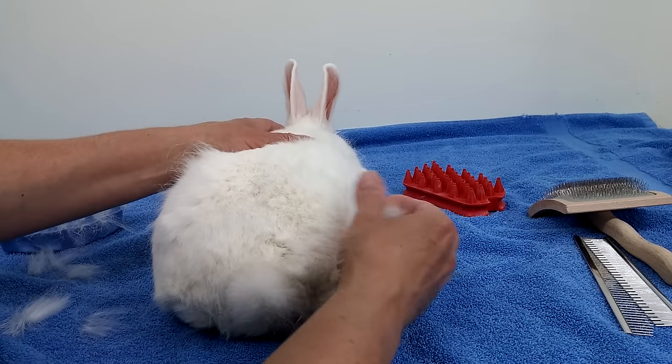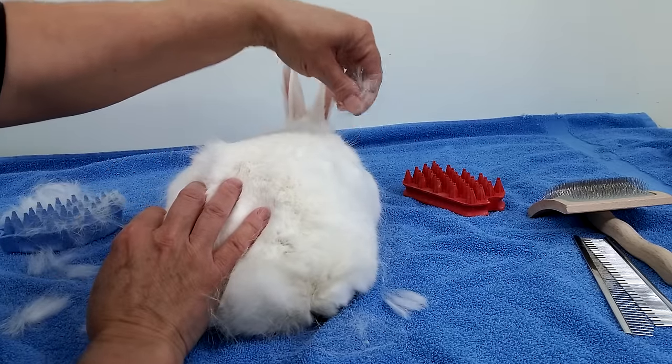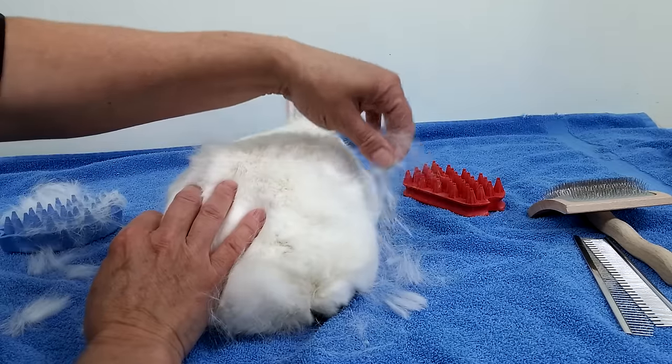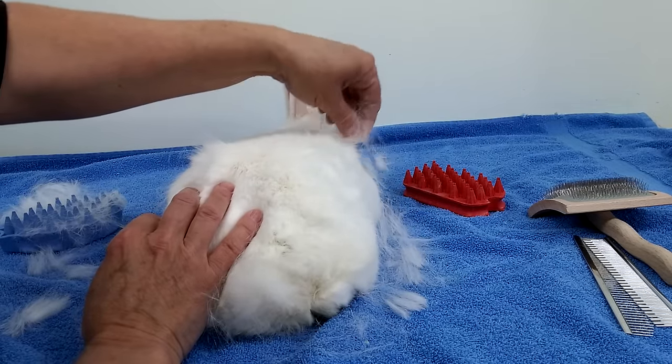But best of all, use your fingers. Look at this. Sometimes he might twitch if you pull the wrong hairs, of course. Bunnies are very, very sensitive, so they obviously don't like any kind of pain.